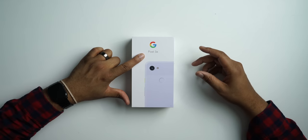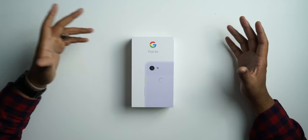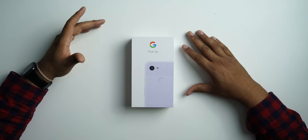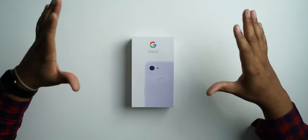Kevin the Tech Ninja here and today I have a very special unboxing for you — this is the Pixel 3a. It was just announced today and my local Best Buy had one in stock and I bought it. Best Buy has the best deal because you get a $100 gift card after you purchase it, so this phone is $400 minus the $100, which ends up being $300 if you look at it that way.